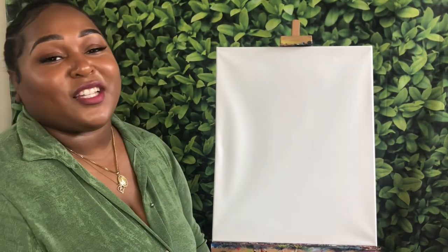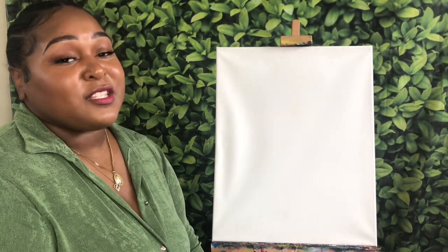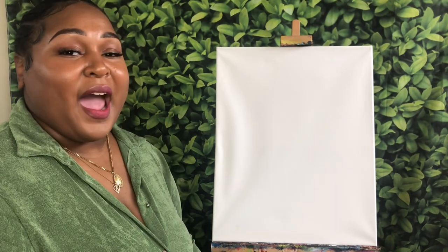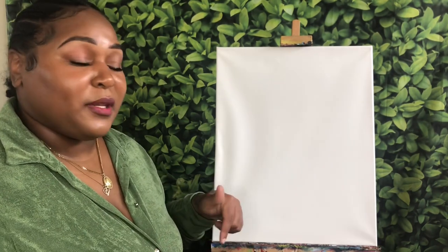Before we get started, make sure that you like, comment, and subscribe, and turn on those post notifications so that you do not miss the next tutorial. I am going to go over all of the supplies that you need for this tutorial, and it will also be linked down below.